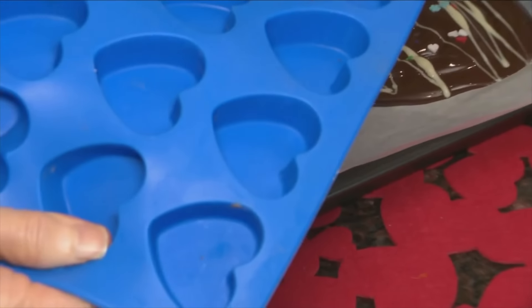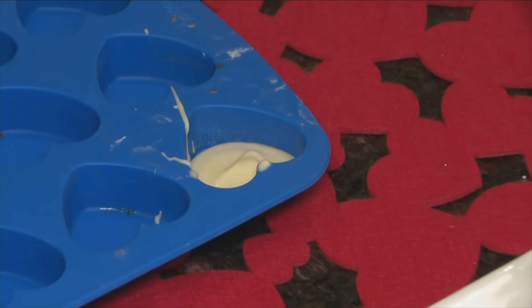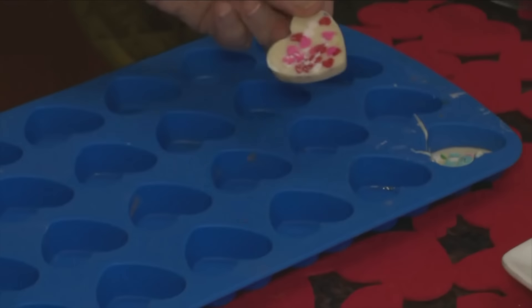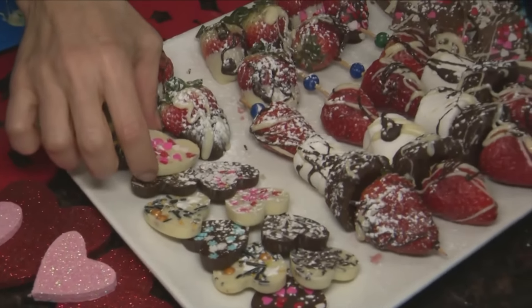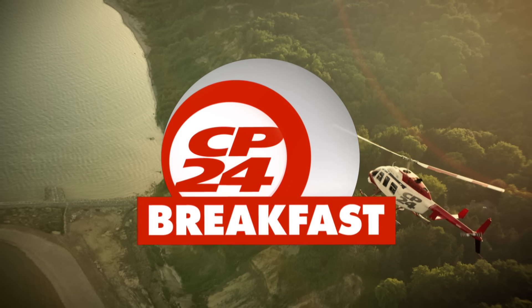For the last Valentine's treat: silicone chocolate molds — you can buy them at any kitchen store or Amazon. Fill them with a little bit of chocolate, add sprinkles, use white or dark chocolate. Pop them in the freezer for two minutes and they come out adorable little chocolates. For more hacks and recipes follow Rose Reisman on Instagram. Happy Valentine's — or Galentine's!